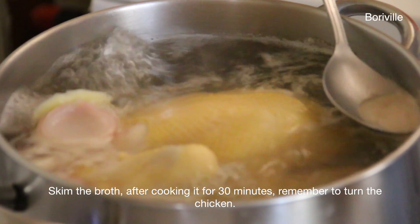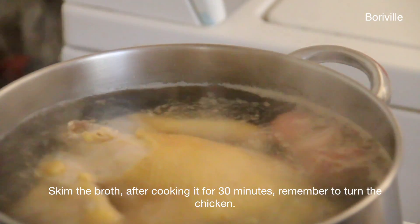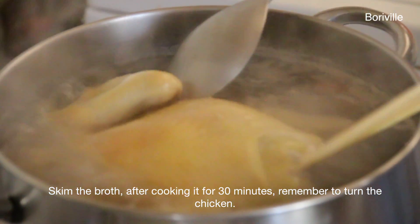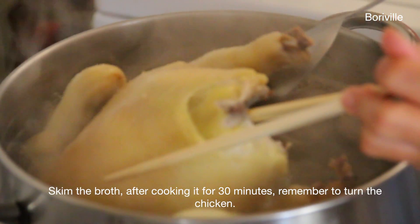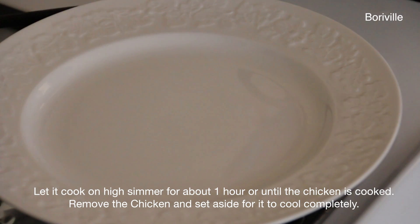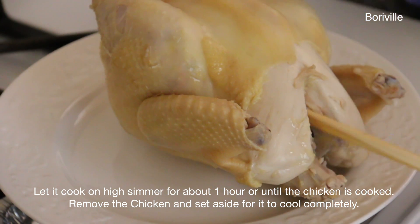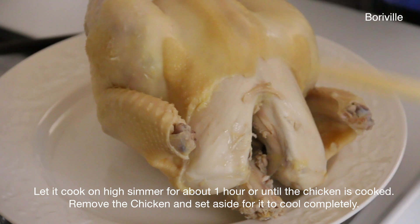Skim the broth after cooking it for 30 minutes. Continue cooking for about 1 hour until the chicken is cooked. Remove the chicken and set aside for it to cool completely.